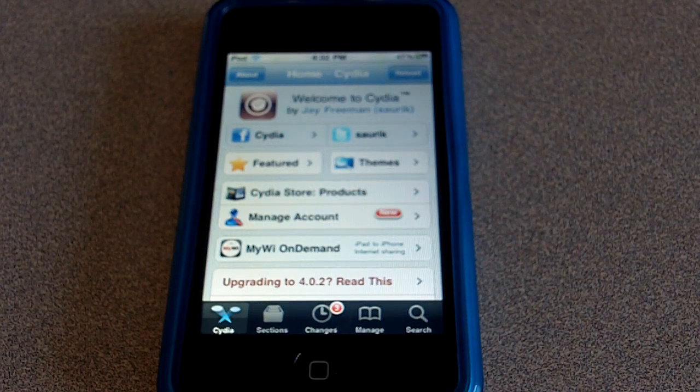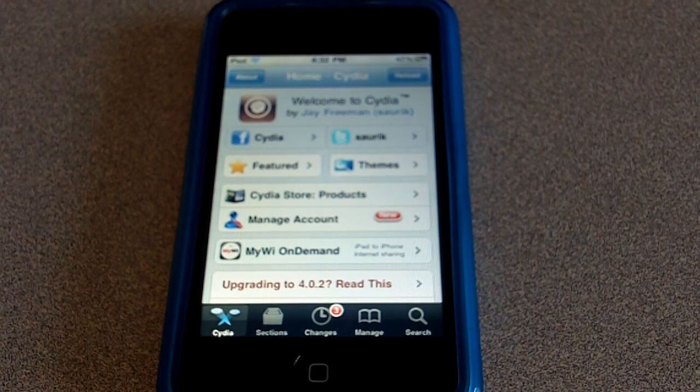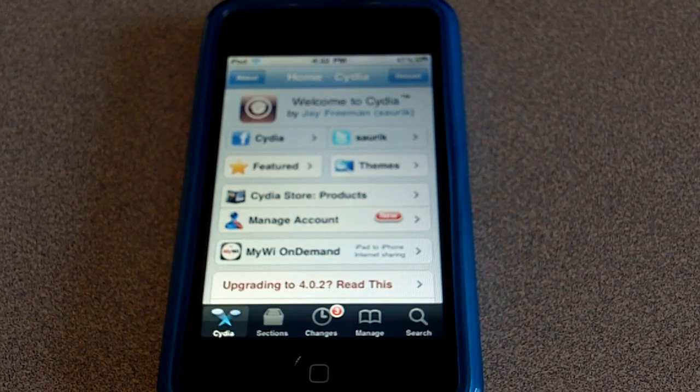What's up guys, Nicholas iPod Help here. Today I'm gonna be showing you guys how to update or add a new Cydia. I wouldn't really say this is a new Cydia — it came out a while ago — but I'm gonna show you how to update the Cydia that you have right now to make it faster and fix some of the bugs that are on the older Cydia.